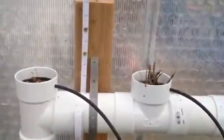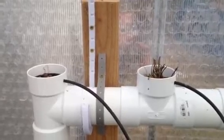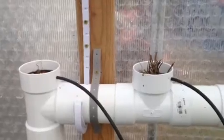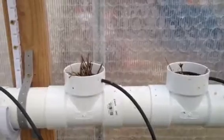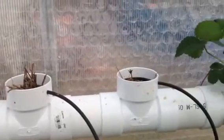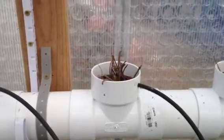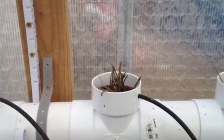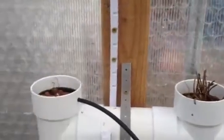Up here, we have a nutrient film manifold that I made out of a three-inch drain pipe, and we're running nutrient into each of the stations on this. This is all planted with strawberries. The ones that you see right there I planted yesterday — I just got those in the mail. These are supposed to be day-neutral strawberries, which produce all year, so we'll see how they work out.